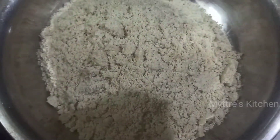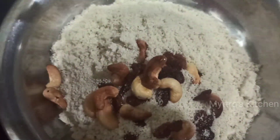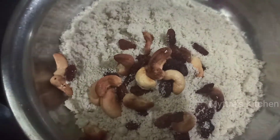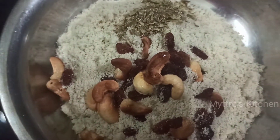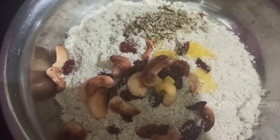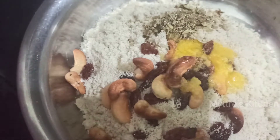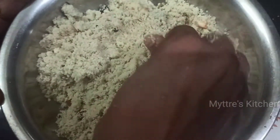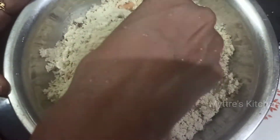To the semolina and sugar mixture, add the fried cashew nuts and raisins, followed by one tablespoon of cardamom powder and two tablespoons of melted ghee. Mix everything together gently until nicely combined.